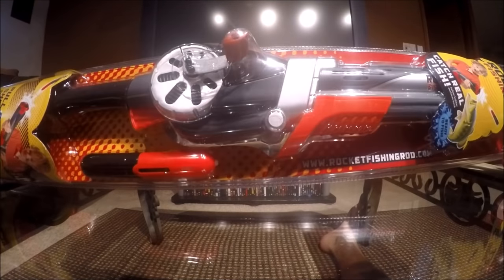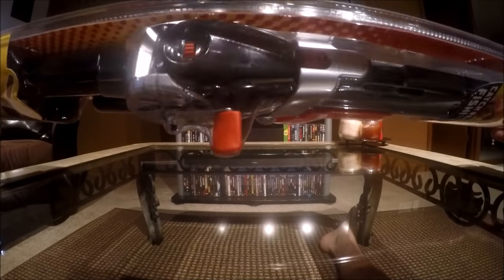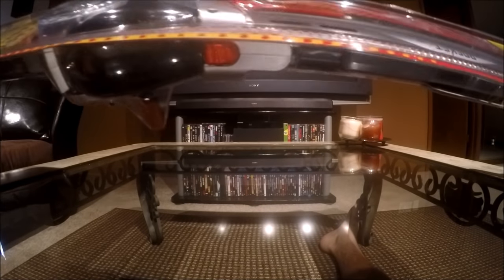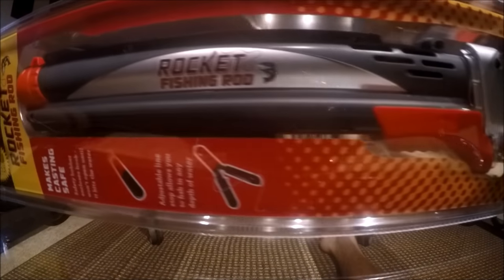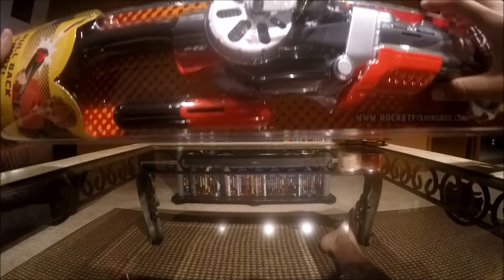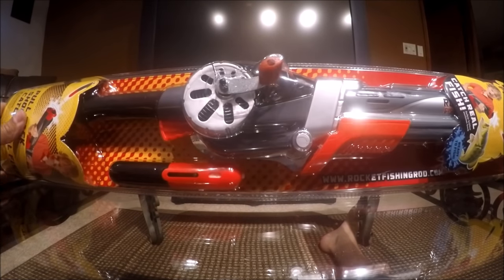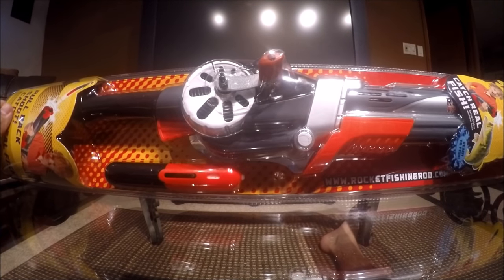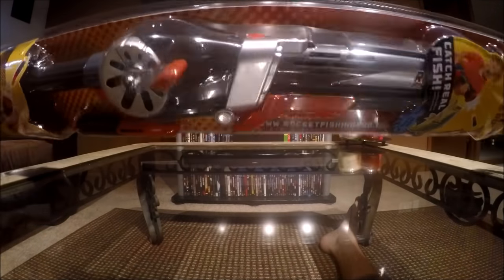It is actually a fishing rod. I've seen a lot of people on YouTube review this product and they were just very amused — it's a terrible product as I've seen. But I had to get it myself and see what it's all about, see what the hype's about. I am not too excited to be fishing with this, but I'm very curious. So let's go ahead and open this up and get out on the water.